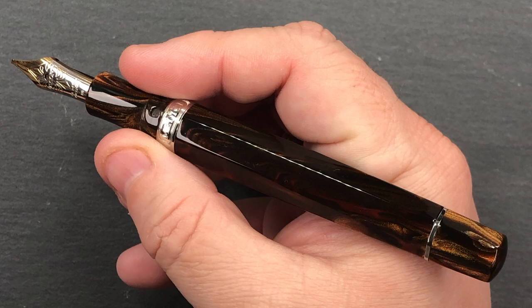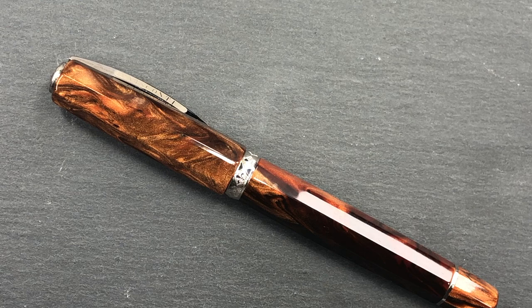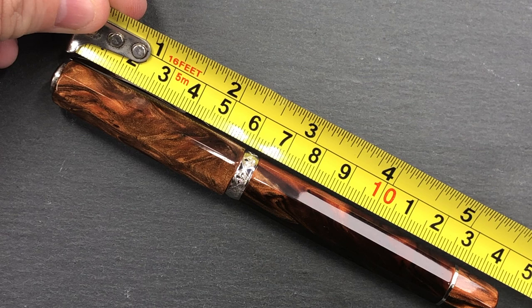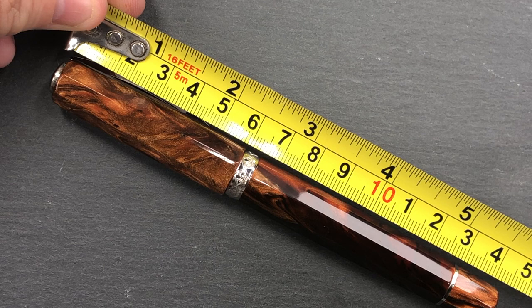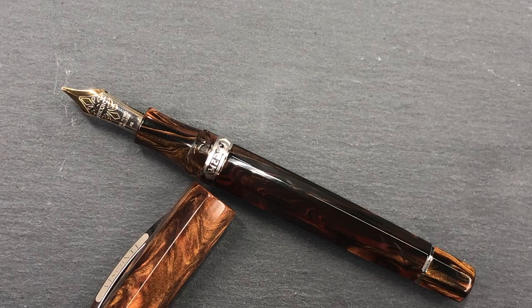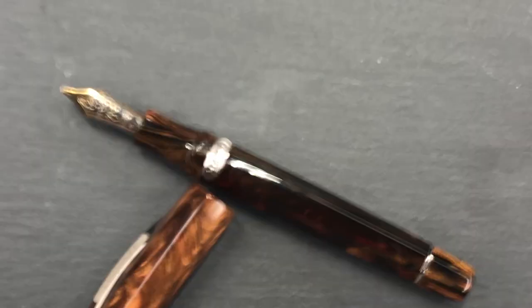Let's do some size measurements and a weight check, and then a comparison with other pens, followed by a writing sample. The full length of the pen is around 143–144 millimeters. The cap is about 59 millimeters in length, and from the tip of the nib it's around 132 millimeters — so this is what I'd really class as an oversized pen.